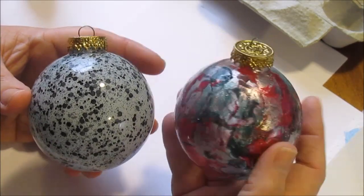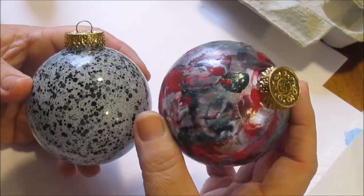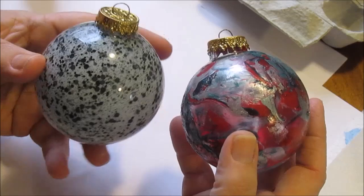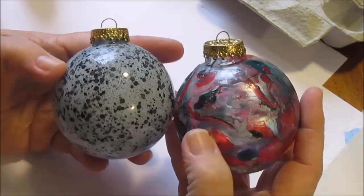These are nail polish ornaments that I made. I got two different kinds here with different textures, and I thought they turned out pretty good. I got a lot of nice comments on how they look on my Instagram, so I thought I would share with you guys and show you how I done them.